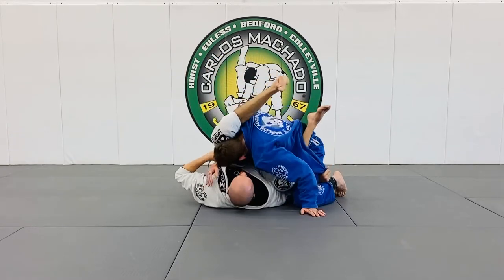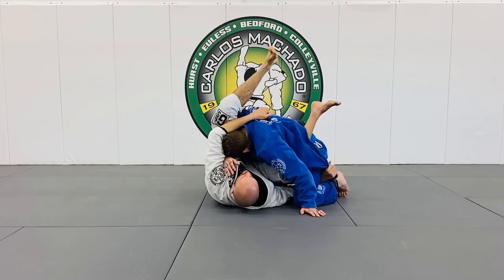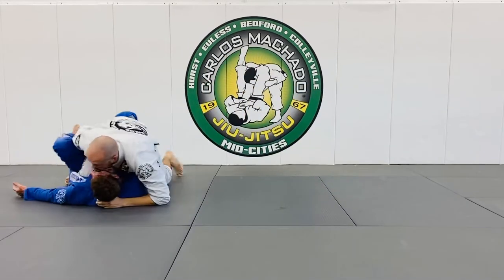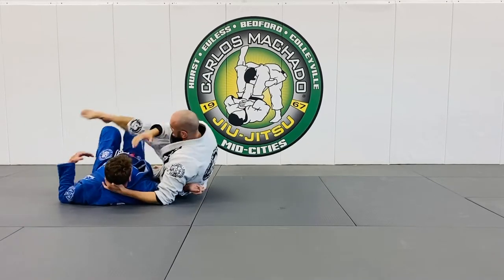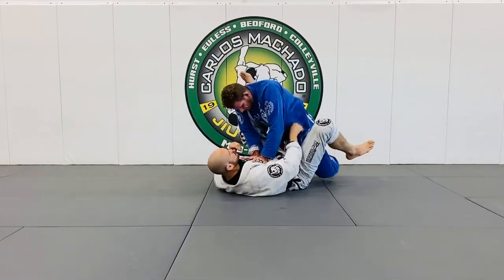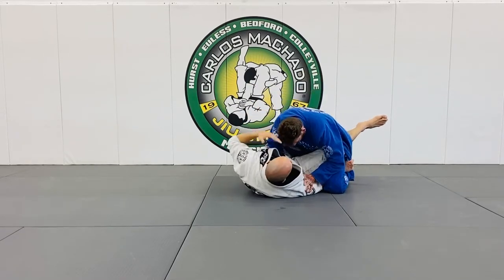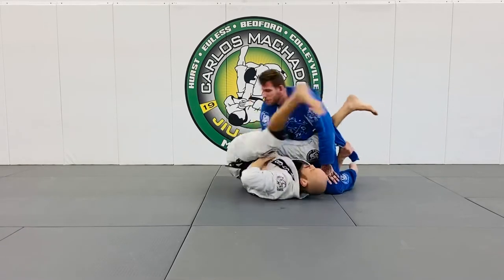If he pulls out that arm or drops his head low, I'll take this hand, let go, and block off this whole side so he can't really post it out. I'll pull him into me as I rock to the right, sweep him to the left — this has been a really effective sweep when set up by attacking that arm. When you do this enough, they begin to not really know what to do. They posture up, you take the arm; they posture down, you sweep.